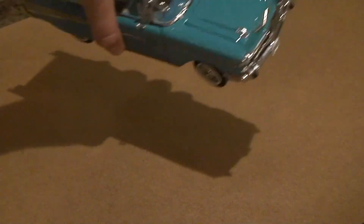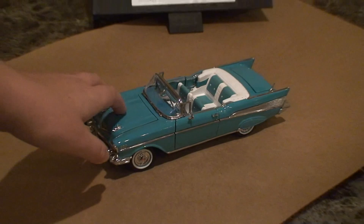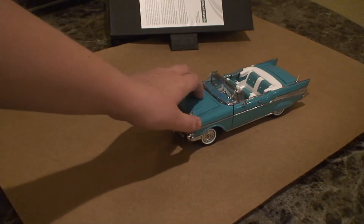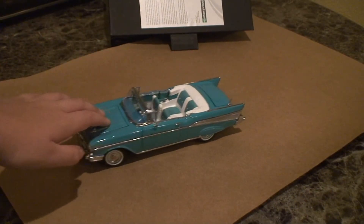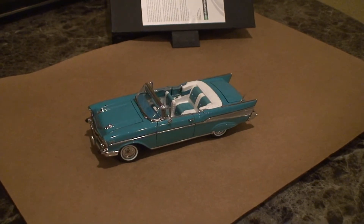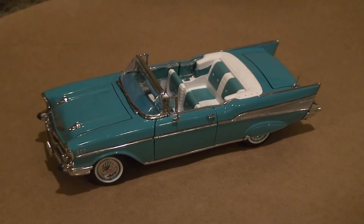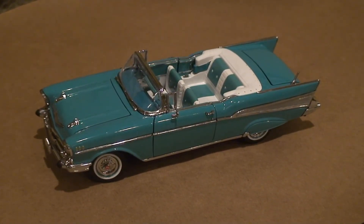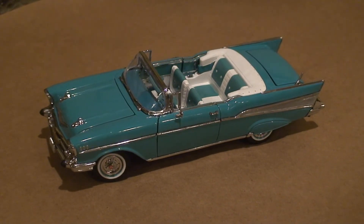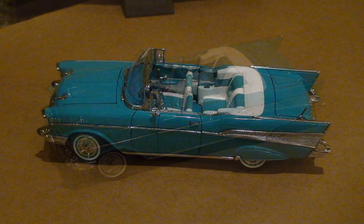Shut the door, turn it back to its side and zoom out — that's the car. Make it roll. Well guys, I hope you have enjoyed this car review unboxing and review. Thank you for watching and I will see you guys next time. Bye bye.